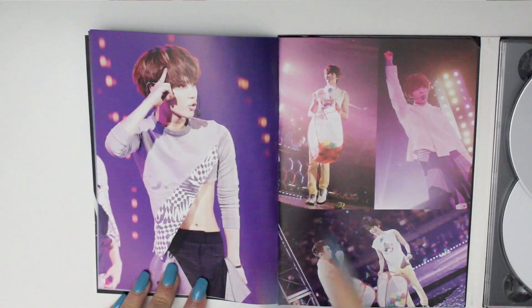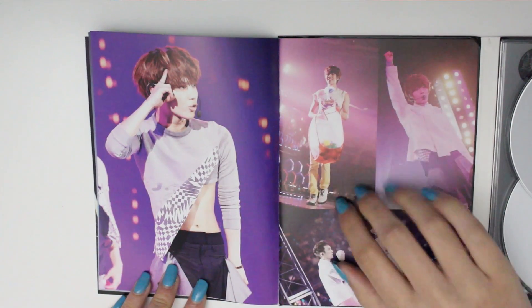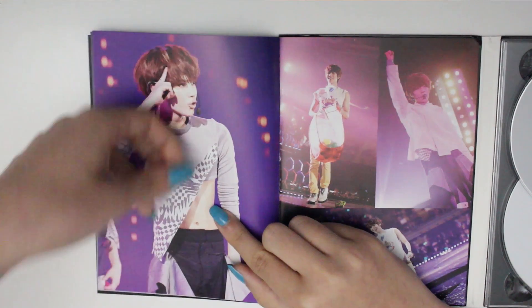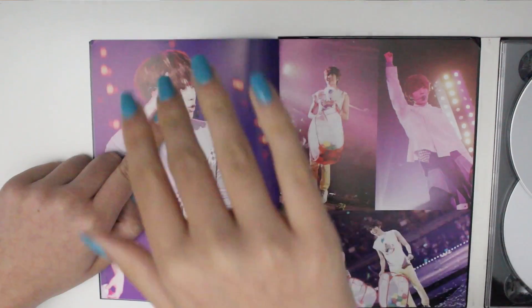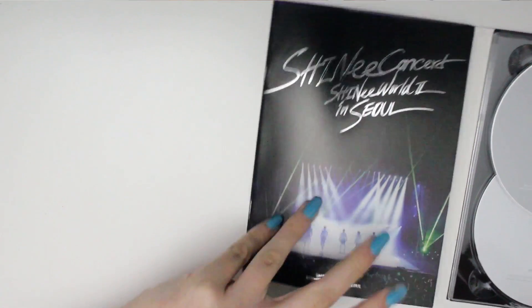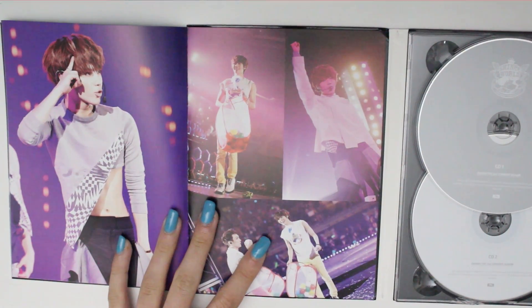At first I was like, 'What is that shirt, Taemin? That is just the weirdest thing ever.' Then I watched one of their Japan arena tour DVDs and he had that shirt, and he lifted this part up and put it in his mouth and did a body roll and I was just like — oh my god — I am so done with you, Taemin. Done.